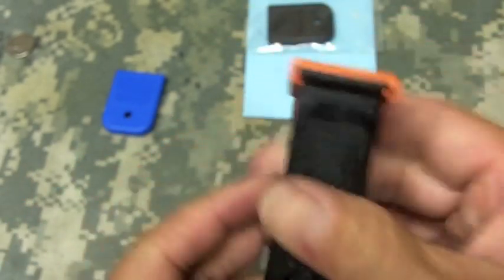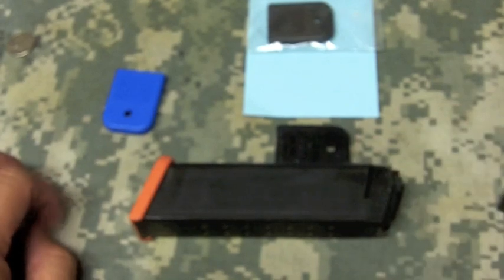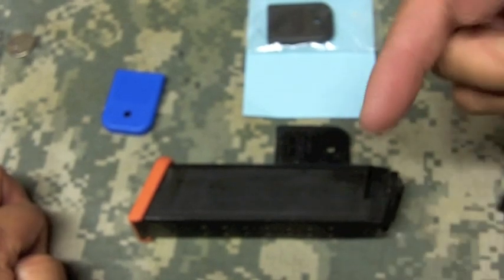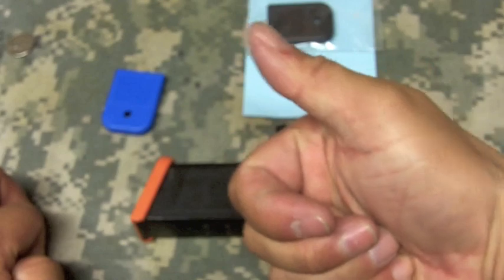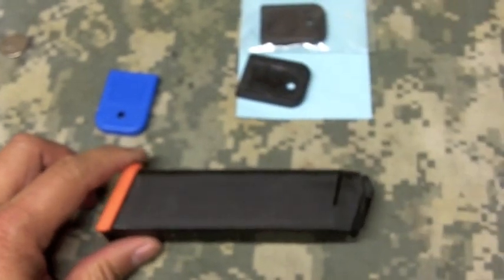That's how you replace that floor plate in less than a minute. Any questions, please shoot me a message down below. I definitely appreciate you guys watching — thumbs up if this video was helpful, and you guys have a great day, thank you.